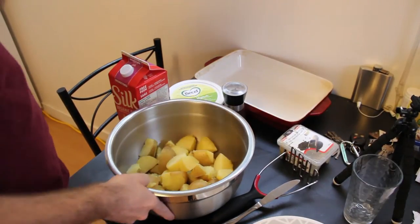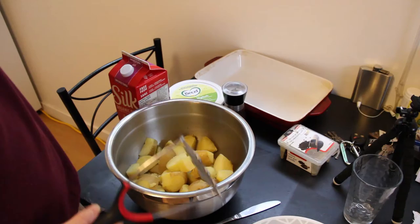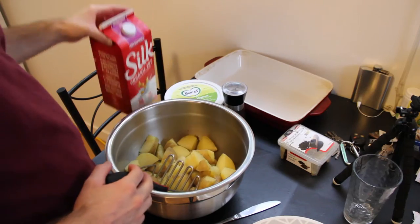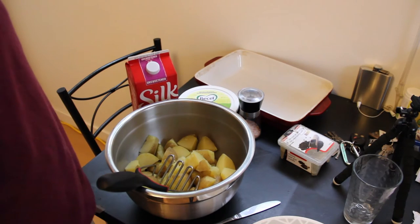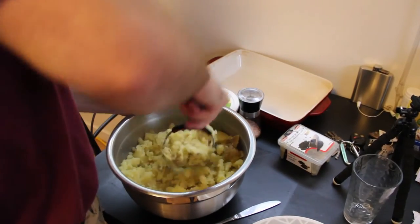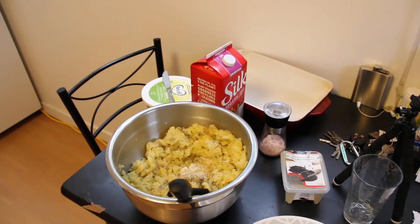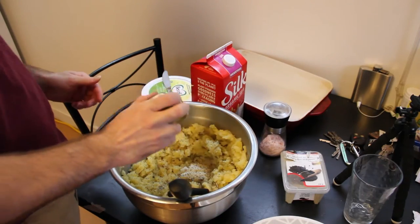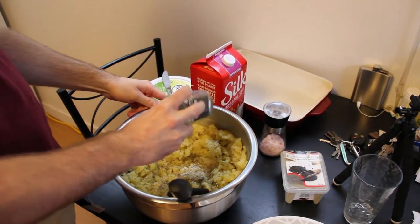Now for the potato part. I've just drained all my potatoes. I'm gonna mash them, and then just put in some soy milk, some vegan butter, salt and pepper. I don't really measure it — just put whatever in to taste. I'm actually going to put some dill in there too. It'd be good to put garlic in here too, but I don't really feel like chopping up or mincing any garlic right now.